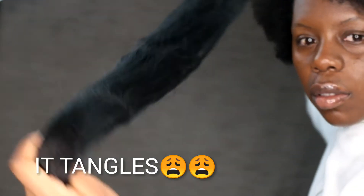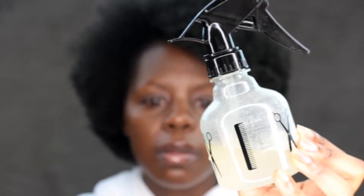Can I just say one thing about this hair? Don't buy it. I think it was like 7 rand — 7 or 8 rand a packet.